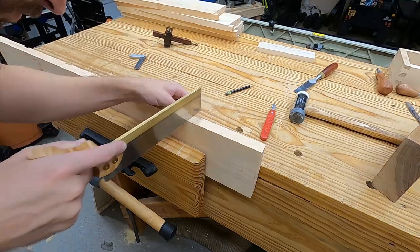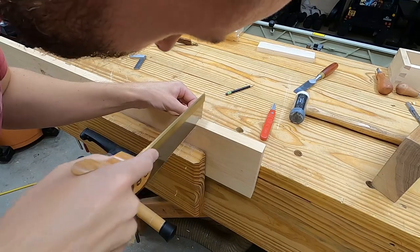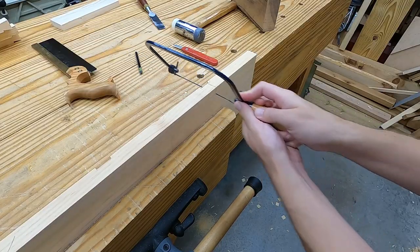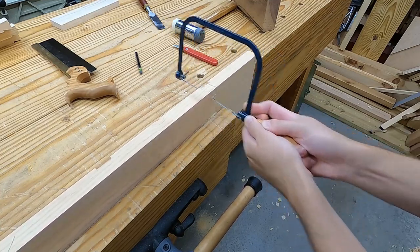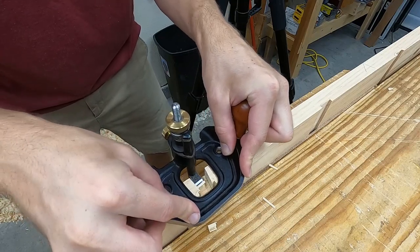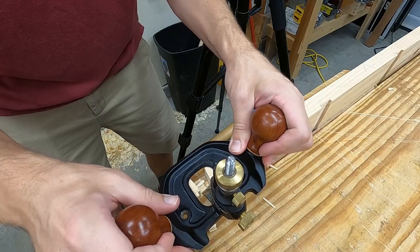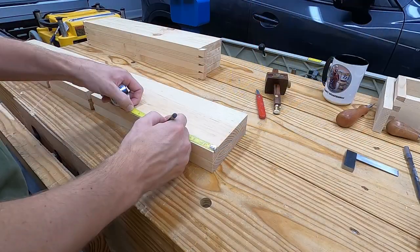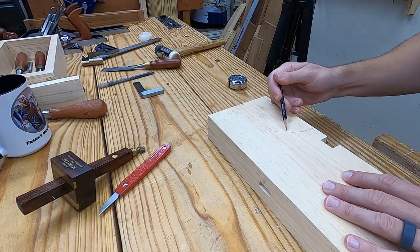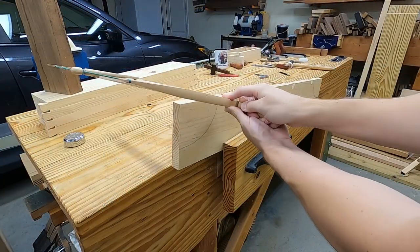The recess is straightforward: saw down both sides, cut out the waste with a coping saw, and clean up the bottom with a router plane. After finishing the joinery, I draw some curves between two measurements — I just like the look of this better than tracing off a perfect circle.